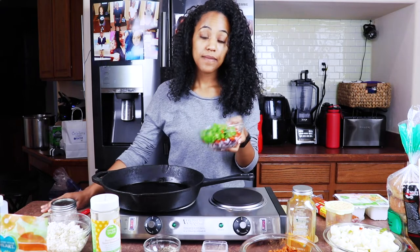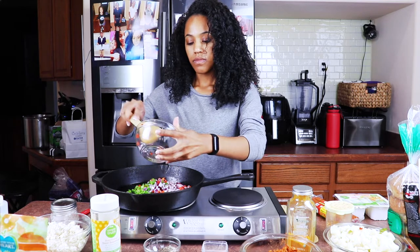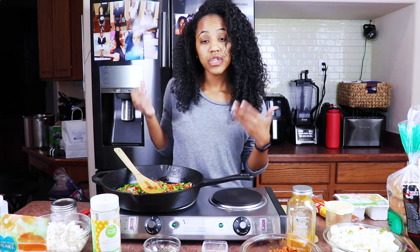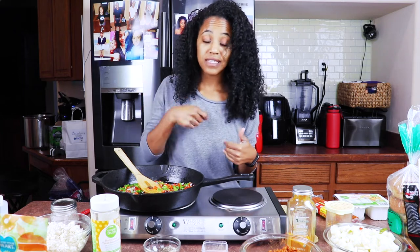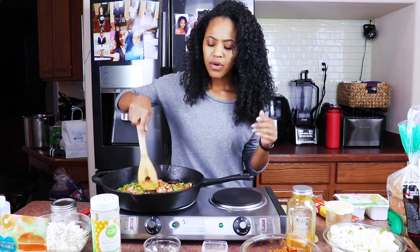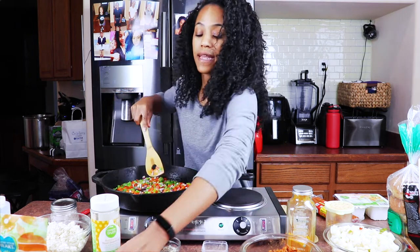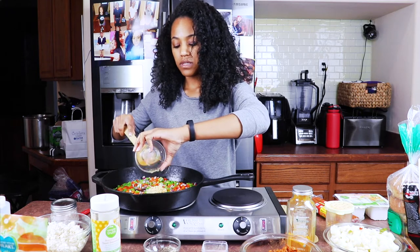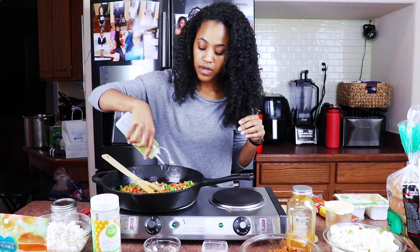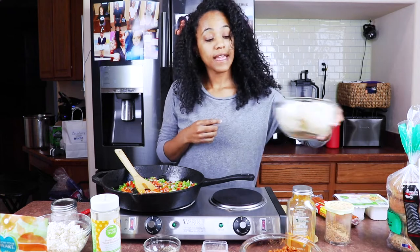So first I'm gonna go ahead and put in my bell peppers and my onions. And just so you know, I did already have oil in this pan, only because when you cook with cast iron, it does need to be oiled — you cannot let it just warm up dry because it'll start cracking. Oh, it smells so good, it's so fragrant in here already. So now I'm gonna add in my garlic. While this cooks a little bit, let me go ahead and add a little bit more oil because I'm gonna need a little bit more. Let it kind of fry up, because next we're gonna be adding our potatoes.